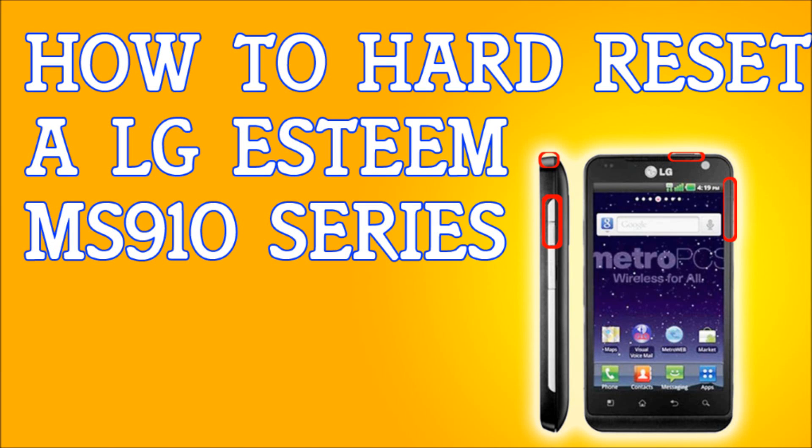If you're locked out of your LG Esteem MS910, or you want to hard reset it for any reason — for example, if you want to sell your phone and erase everything — I'm going to show you how to do it. There are two ways: a soft reset or a hard reset. If you can still use your phone, go into Settings, then Privacy, and select Factory Data Reset. Once you're there, just reset the phone and you're good to go.